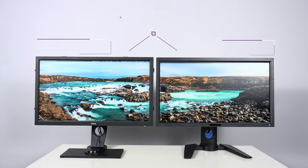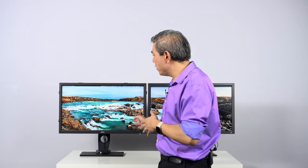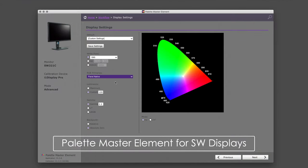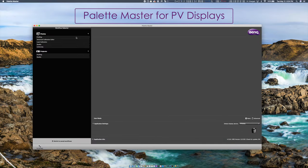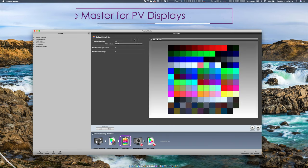Both of these displays are capable of hardware calibration and come built-in with a 14-bit 3D lookup table. However, BenQ has implemented this differently on the two displays. On the SW line, the 3D lookup table is locked to Palette Master Element only — that's the software BenQ developed specifically to calibrate the SW display. On the PV line, the software used for calibration is just called Palette Master.